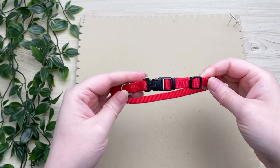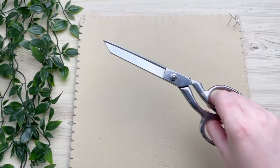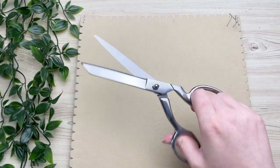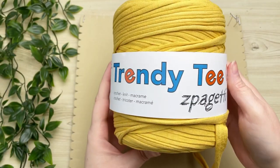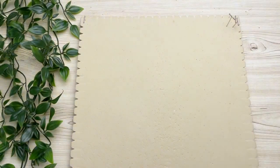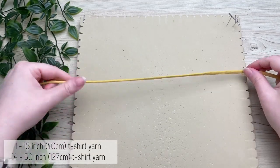Hi guys, welcome back to my channel! Today we're making this quick and easy macrame pet bandana as per your request. You will need an existing pet collar that fits just right, as well as some sharp scissors. We're going to be using t-shirt yarn — I'll leave a link in the description box where you can get yours.